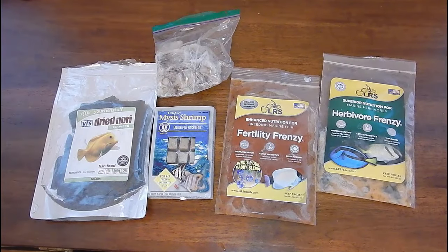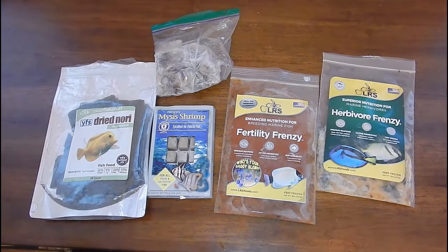Welcome back to Fish a Hex, this is Travis. Today we're doing a subscriber request — several of you have asked what I feed the fish and what I feed the coral in my reef tank. In this video we're specifically going to talk about the fish, and in the next video we'll talk about coral. I have several different products I like to feed my fish on a weekly basis, so let's go through each one individually.